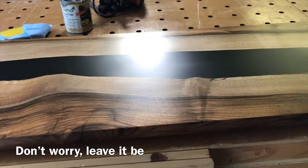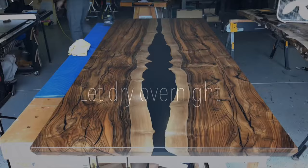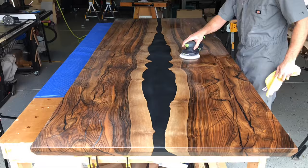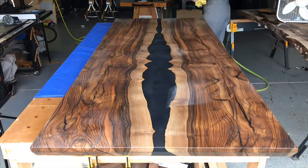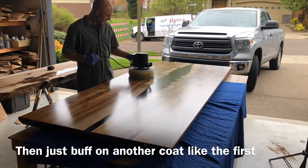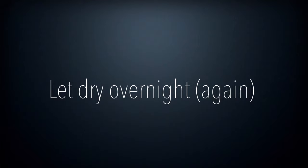After you let it dry overnight, come back and I've found 600 grit to be a really good grit to sand with. It will clog that paper even more so than before, so constantly be blowing it out and wiping it down. Then you're going to do the exact same process as before — just trowel it on and buff it until there's nothing left. If you're super observant, you'll notice this is not the same table, but it's made from the exact same wood from the same tree and the same epoxy — a matching set. Same process: trowel it on, buff it off, and let it dry overnight.